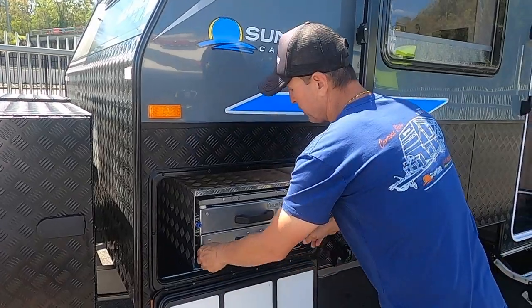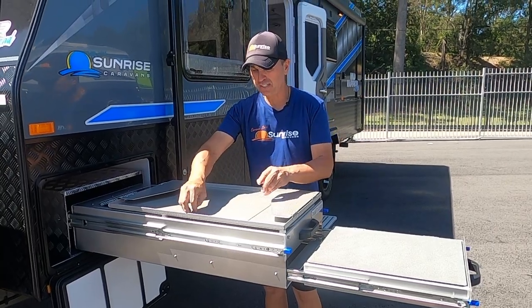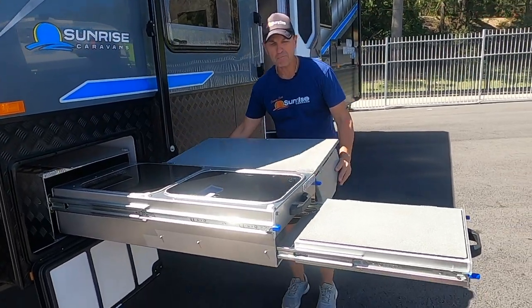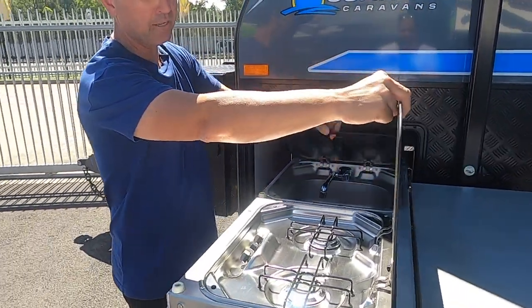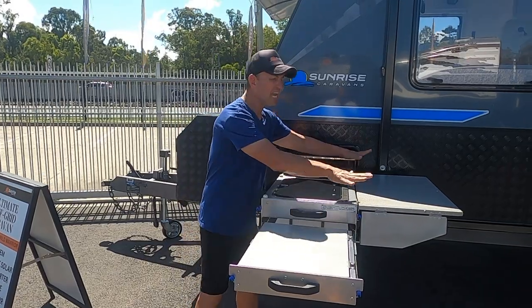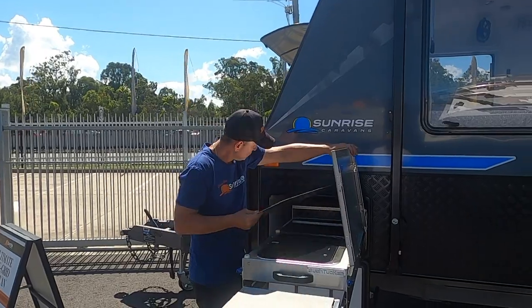On this van we've got the external kitchen. That will ensure all your gourmet meals are cooked outside. I love these bush tucker kitchens — nice and compact. We've got the sink, dual gas burners, a cutlery set, and extra preparation area. If you get a gust of wind, we can swing this panel up and it can act as a windbreaker as well — very smart idea.